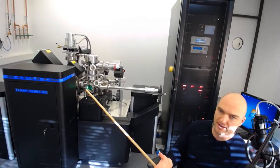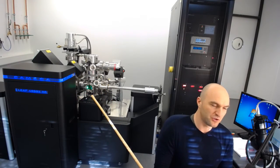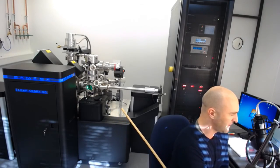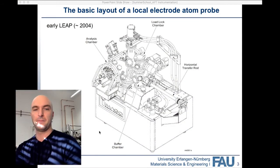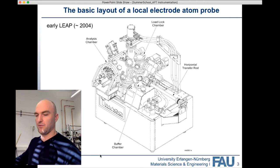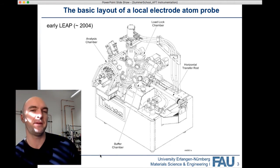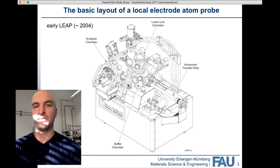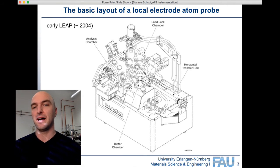To show you the fundamental layout, I'll switch over to a diagram I've prepared of a local electrode Atom Probe. This is a slightly older model — the original LEAP — and I chose this image because it's more open and doesn't have as many covers, so you can see more of what's going on. In the fundamental layout, we have three chambers: a load lock chamber, a buffer chamber, and an analysis chamber.